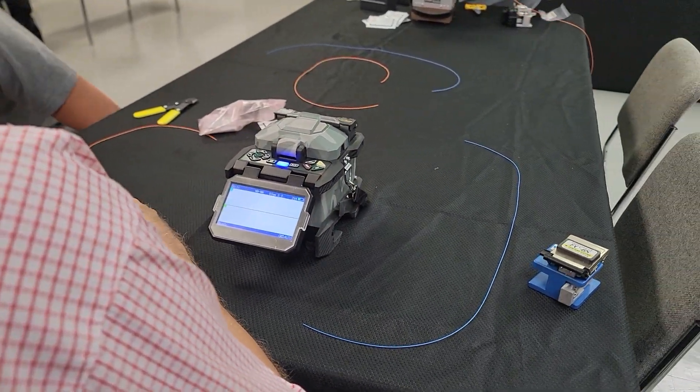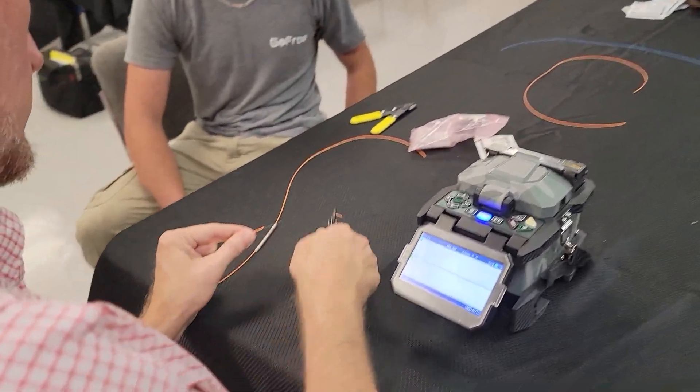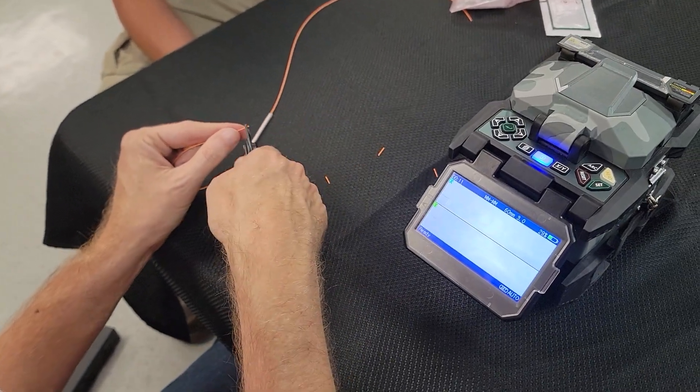Basically it's the same process: strip, clean, cleave. It's just the end result is a little different.